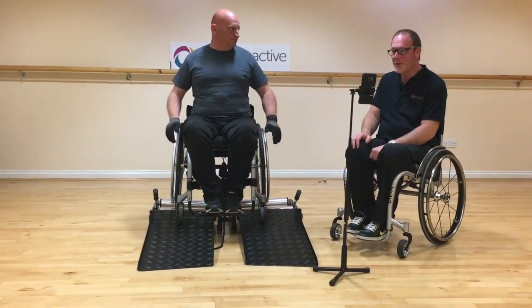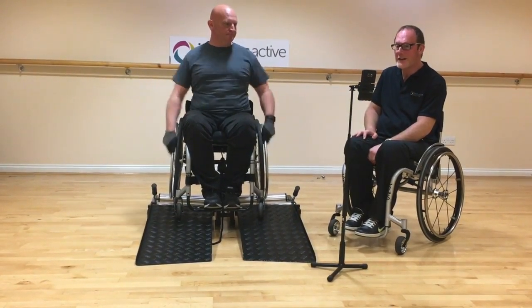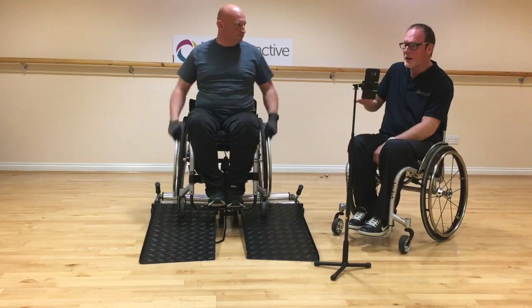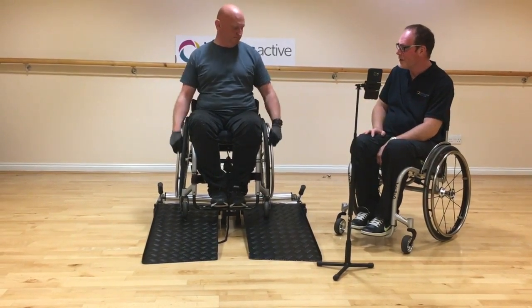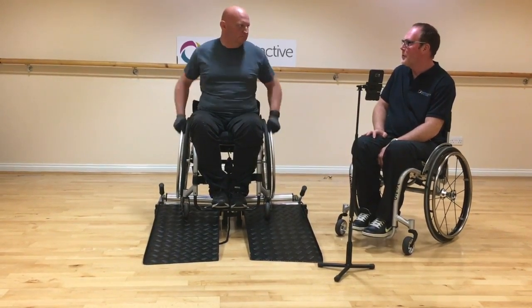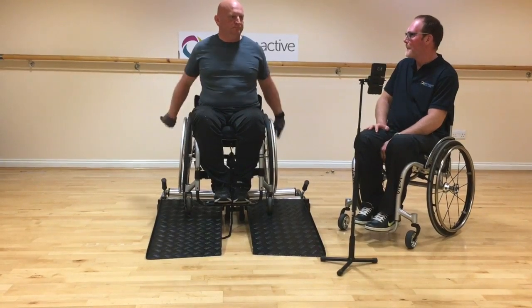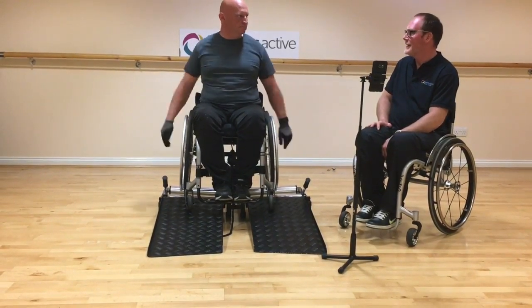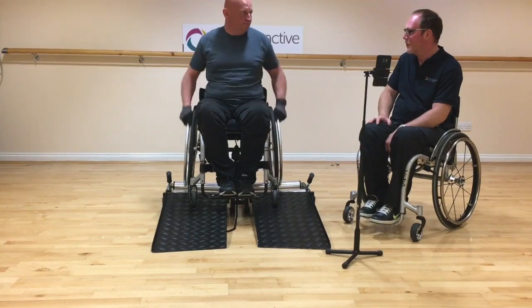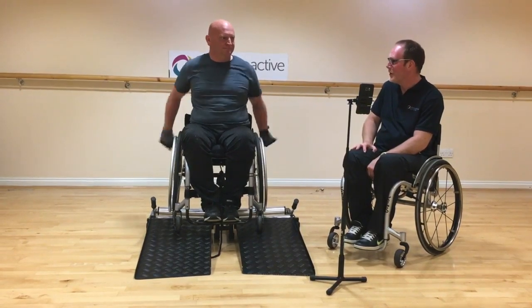That's fantastic — first go, 5 minutes at 3 miles per hour, well done. Now slow the pace down to lower your heart rate — we're going to do a bit of a cool down. One thing I'll ask you to do as your heart rate lowers is to wheel backwards. I always like to do that after a workout because you're using a totally different muscle group. Wheelchair users tend to develop shoulder injuries through constant use of the same muscles, and it's not often you get the chance to wheel backwards — this is a great opportunity to use a different set of muscle groups.